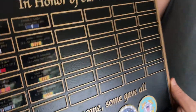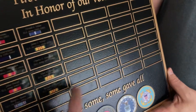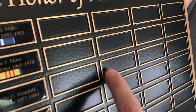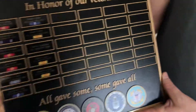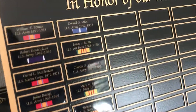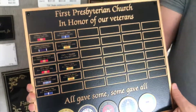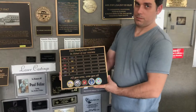Let me zoom in here so you can see — this is basically a perpetual plaque, so it has spots where they can add plates in the future. We've already got the raised border going around it to keep everything nice and uniform, and we've got these plates inserted for the names that they've turned in on this initial order. Let me back up so you can see the size of it.